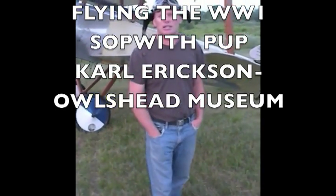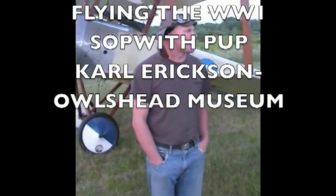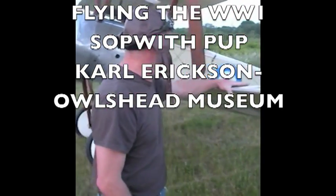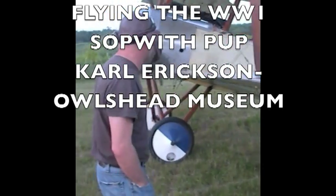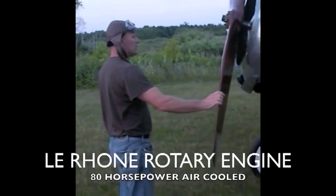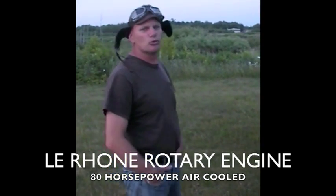I'm Carl Erickson. We're here at the Owl's Head Transportation Museum in Owl's Head, Maine. The ocean's right over those trees. And this behind me is a 1916 Sopwith Pup. It has an original 80-horsepower Lerone Rotary engine — very reliable, very smooth running.